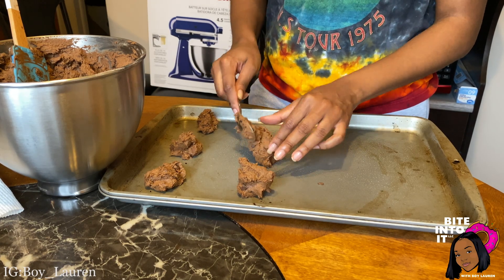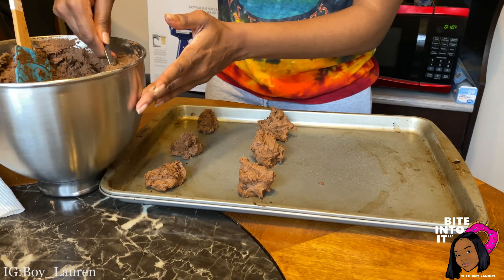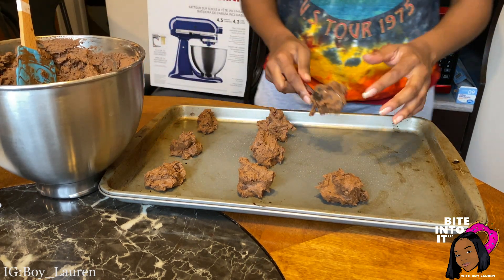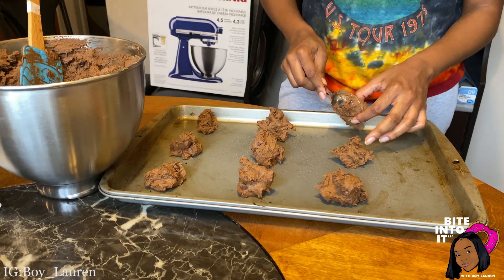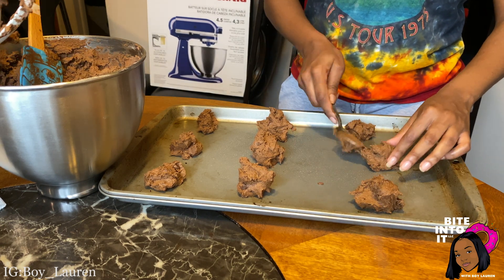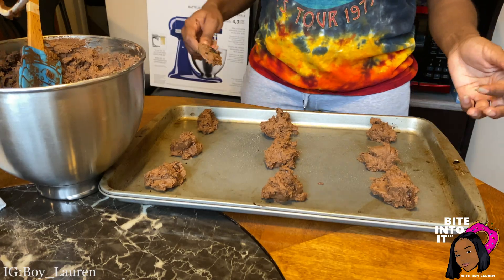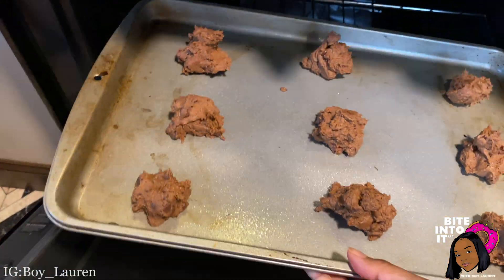Now that everything is all mixed up, we are going to scoop some cookie dough out of the mixing bowl and put our cookies on the cookie sheet. I made mine about spoon size and did them three by three, which was perfect — they did not touch each other. Now we can pop these bad boys in the oven at 375 for 10 minutes.